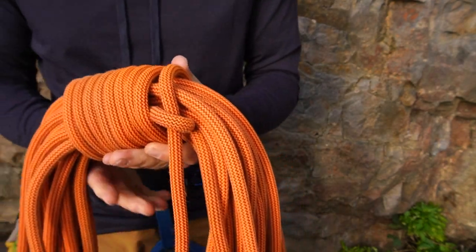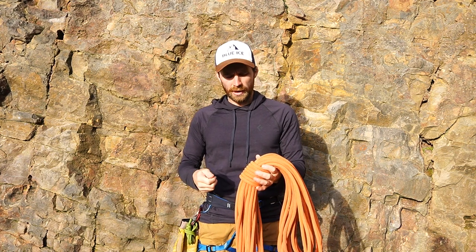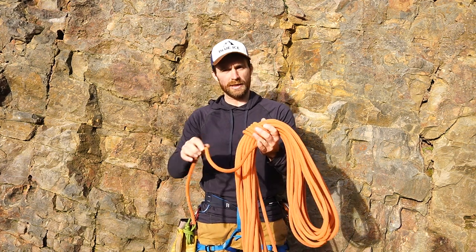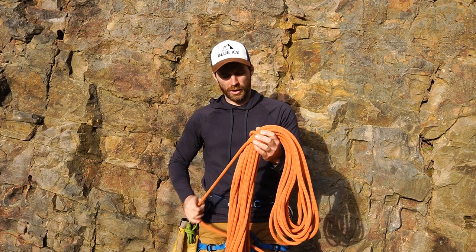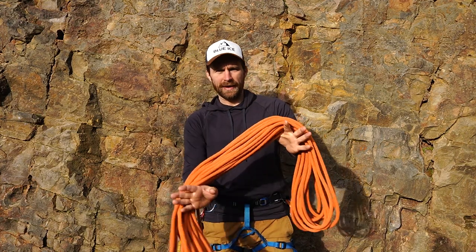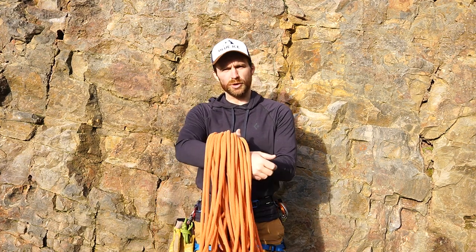The downside to this method: if you were to just undo the rope and throw it on the floor and try to tie onto it, it would probably tangle up. The easiest way is to unravel it and then lay the rope down flat on the ground, flake the rope into a nice little pile, and then you're ready to go. Don't just throw the rope on the floor or it'll tangle up into a cluster - into a snakes wedding.